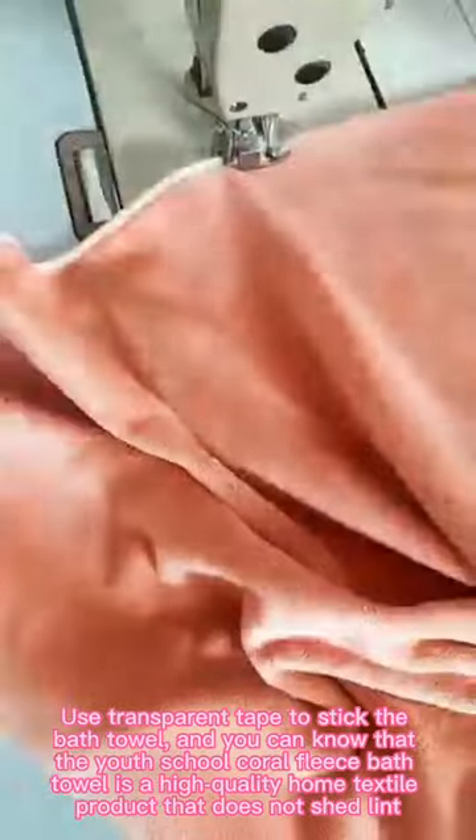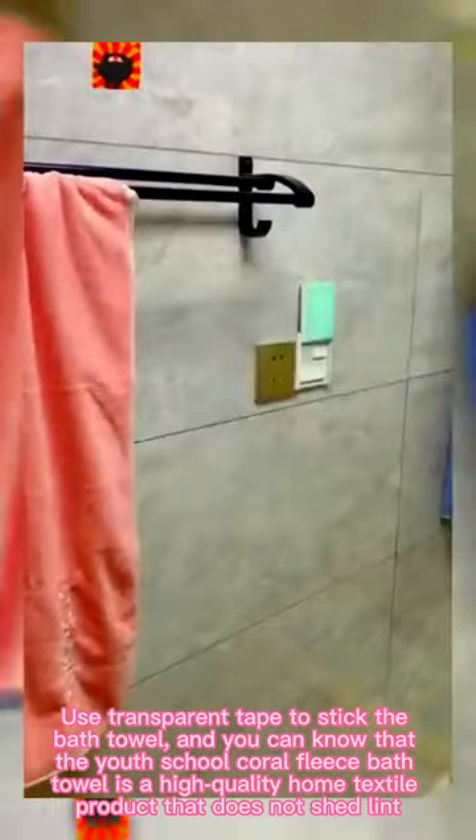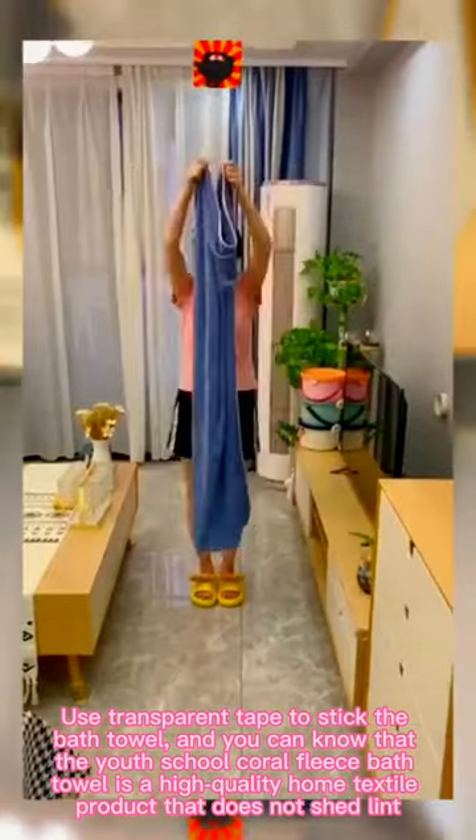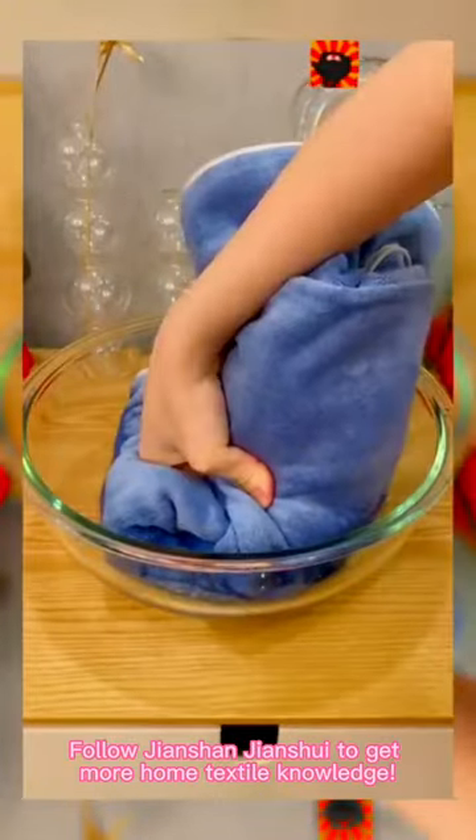Third, use transparent tape to stick the best oil. And you can know that the youth school core of this best oil is a high-quality homed egg style product that does not shed lint. Follow Jensh and Zhang Shui to get more homed egg style knowledge.